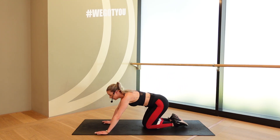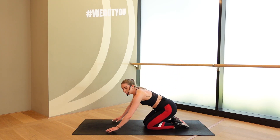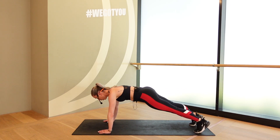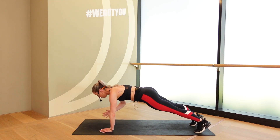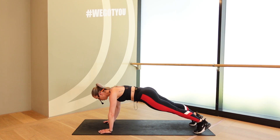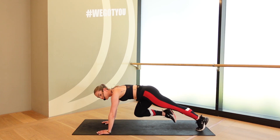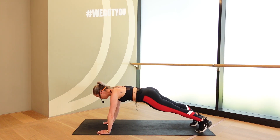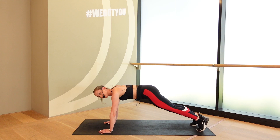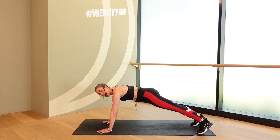Turn around. Good. Get ready for that mountain climb. Let's keep it nice and fast. Four up, four taps. 3, 2, 1. Let's go. 1, 2, 3, 4. 1, 2, 3, 4. Again. 1, 2, 3, 4. 1, 2, 3, 4. That's it. Keep your weight on your toes. Use the feet to stabilize at the top. Finish it off. 4, 3, 2, 1. And rest.